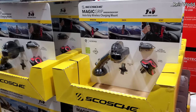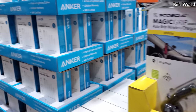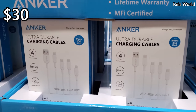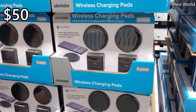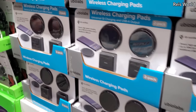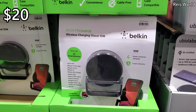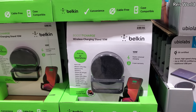$50 for the auto grip phone mount, and $30 for charging cables. You get four charging pads for $50. And down here is a wireless charging stand for $20.